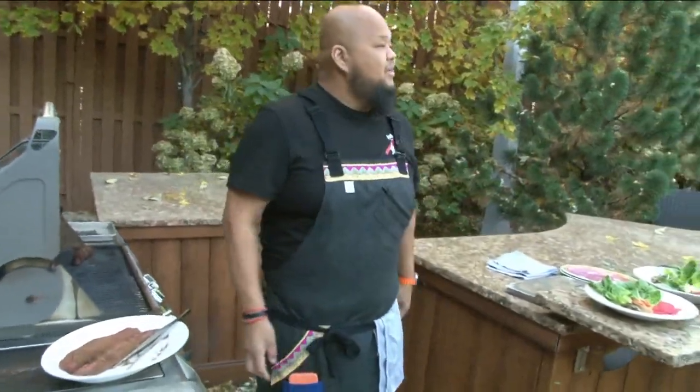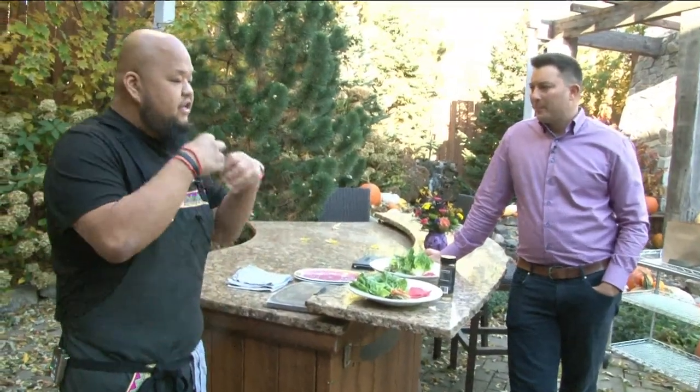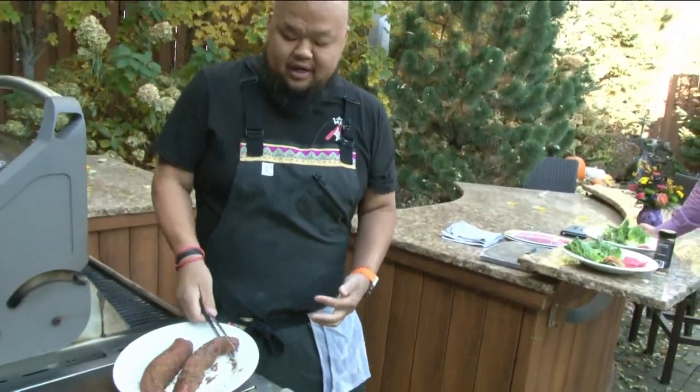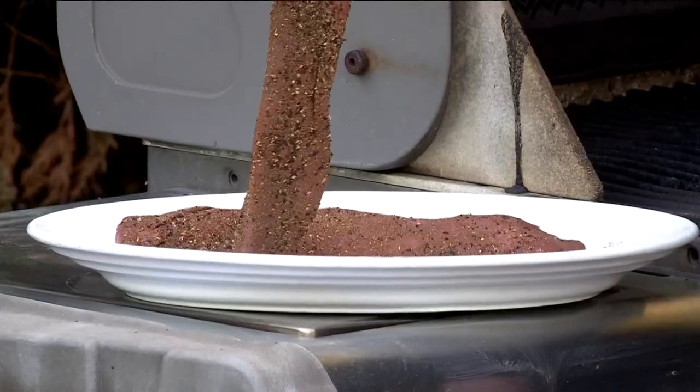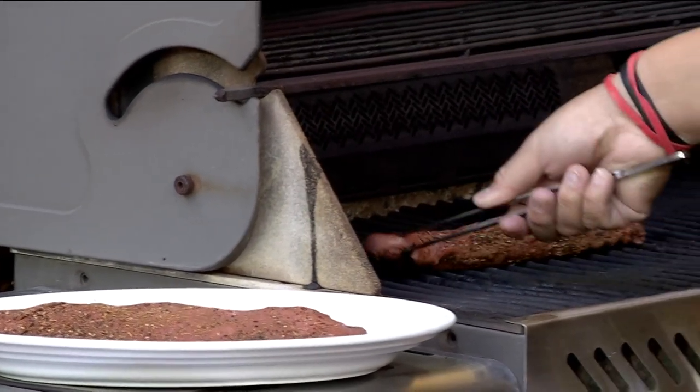Coffee rub — there's coffee mixed in with the seasoning. The coffee gives it a smoky flavor. And then we have our Sichuan peppercorn, which gives you that tingling sensation. So we just took the antelope tenderloin — you can order it online, actually. We got the rub on and we'll just throw it on the grill.